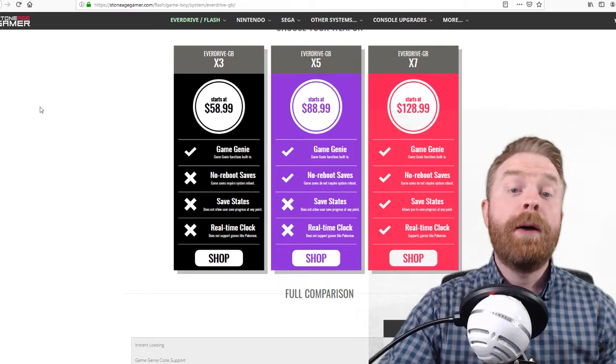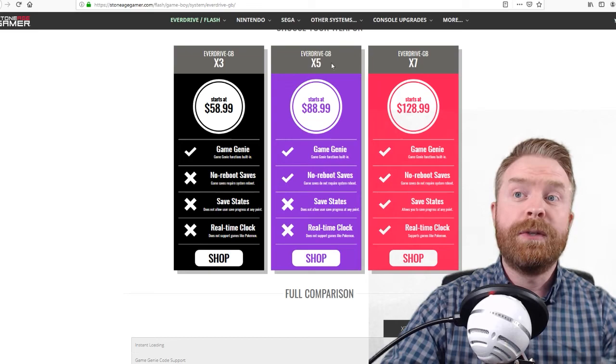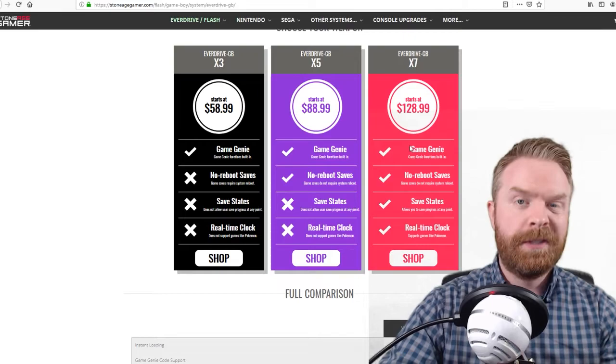There are also different versions of the EverDrive GB. I have the X3, which is the base version. Obviously if you would like even more features than just the base X3, you have to spend a little bit more. The X5 is the next step up, all the way up to the X7. The X7 is over double the price of the X3, but you get all the goodies.